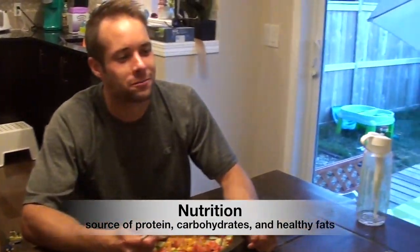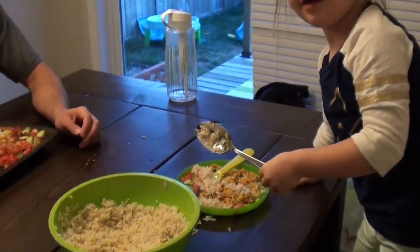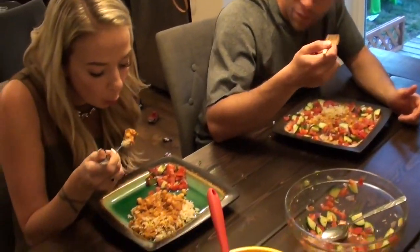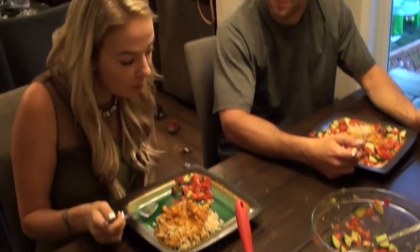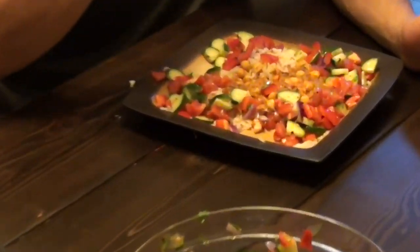Immediately after your game, you want to be eating a source of especially carbohydrates if you have to play the next day, so getting some fruit or a nice fruit juice into your system is a great idea. You can get some protein as well, but throughout the rest of the day you really want to focus on getting a good source of protein, carbohydrates, and healthy fats. I can't tell you exactly how much to eat because that depends on your physical demands and your body type.